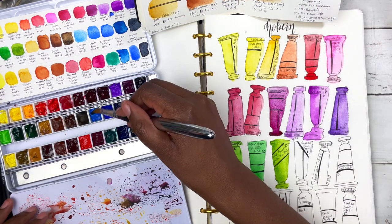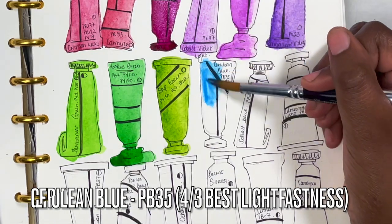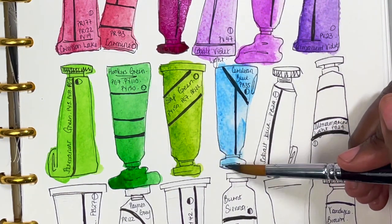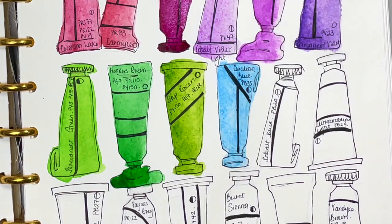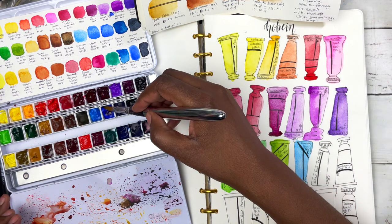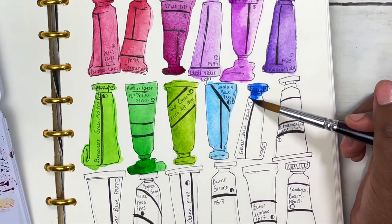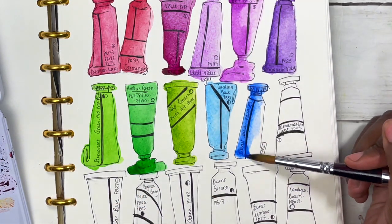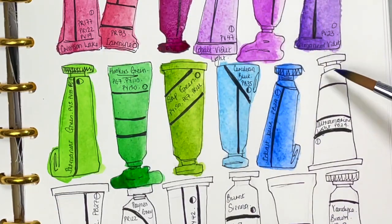Next is cerulean blue, PB35, rated semi-transparent — and indeed heading towards semi-transparent if not opaque. It's like a nice light sky blue, not quite as punchy as the permanent blues or indanthrone colors, but still really nice and easy to lay down. Then cobalt blue — a little wary because cobalts can be hit or miss, but it's made up of PB29, rated semi-transparent. To be honest it's much better than the cobalt violet — quite good, like a natural darker overcast sky blue.